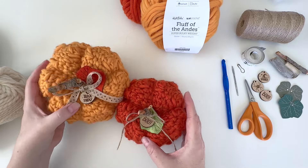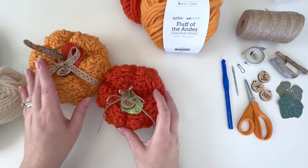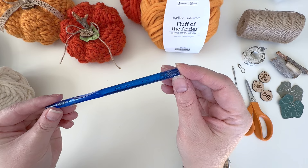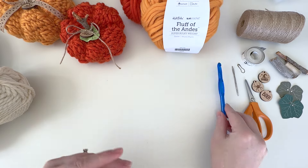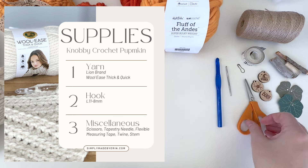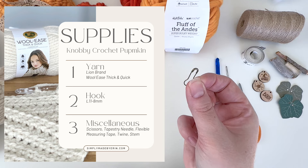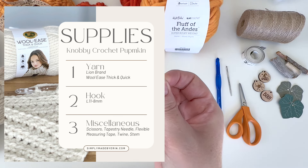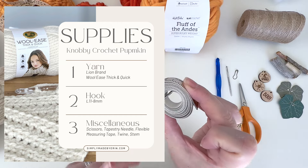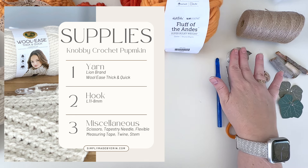Just be careful when you're weaving the ends in and creating the ribbing because roving yarn breaks very easily. So just be really easy with that and they'll turn out great. What you will need is an L 8mm crochet hook, a tapestry needle to weave your ends in, a pair of scissors. We're working in a continuous round so it's helpful to have a stitch marker to mark your rounds.